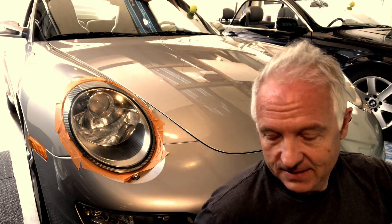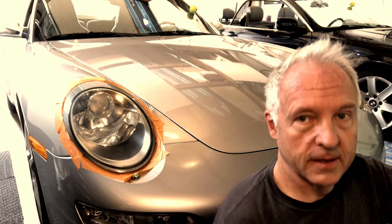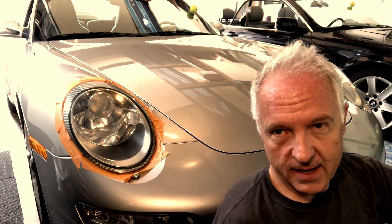What this kit says to do is first try the Powerball with a nickel-size ball of the plastic polish. Try that first. And if that's all that's needed, then don't take the more severe steps.